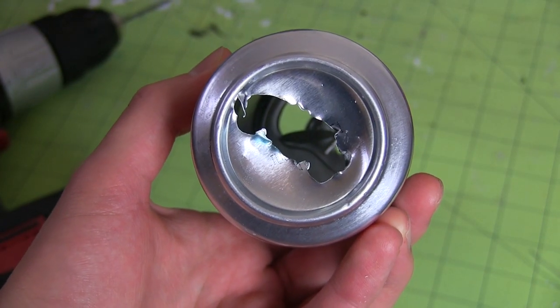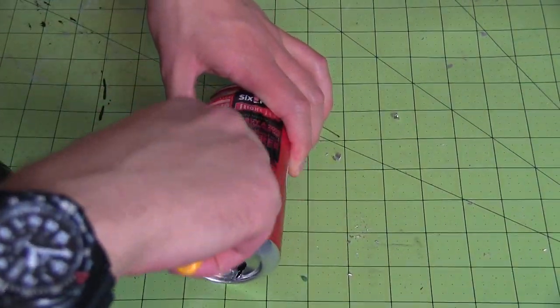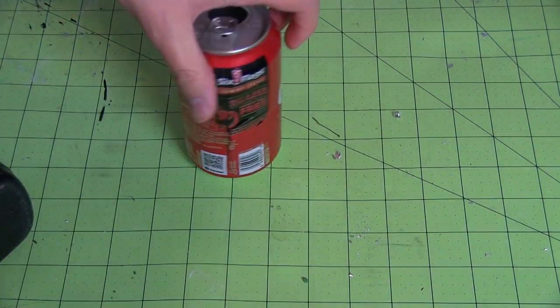If you try this build on your own, be careful not to cut yourself on the metal. I also ended up having to weaken it structurally with the utility knife on the side that's facing away from the camera. Again, be careful because, you know, knives. Pointy. Common sense.